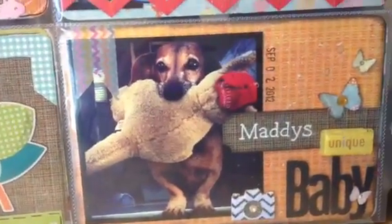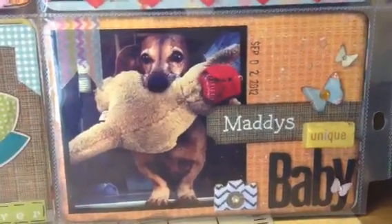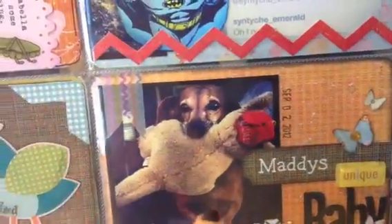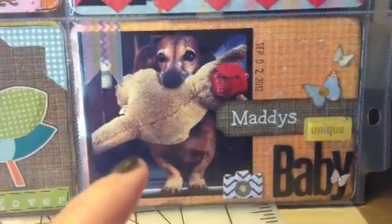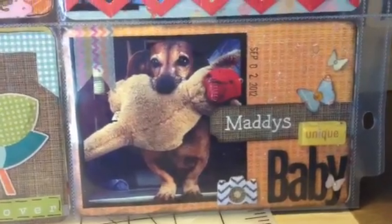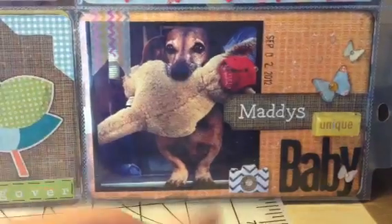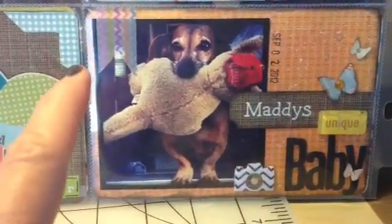This pocket here is all done with the Konichiwa paper from Basic Gray. Here's my dog. We call it Maddie's baby because when she gets tired, she carries that little animal around the house with her. She wants us to just sit on our laps and play with it. She loves that, and so I snapped a picture of this one day last week.